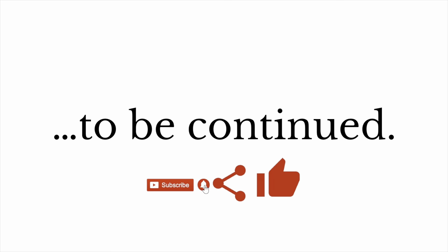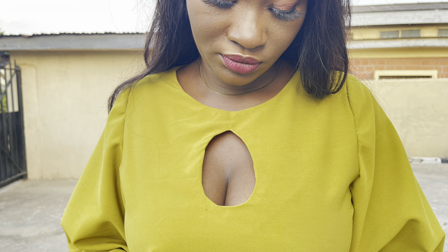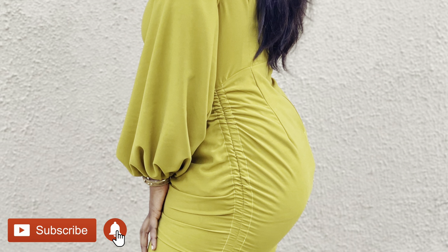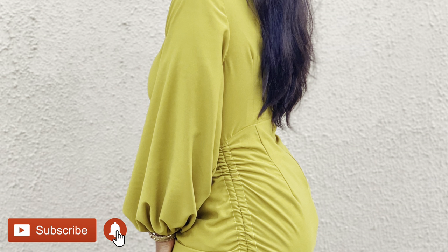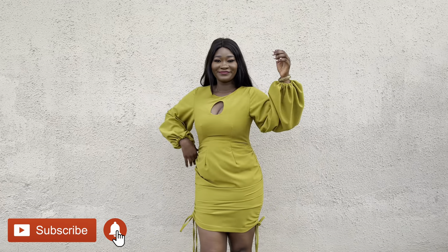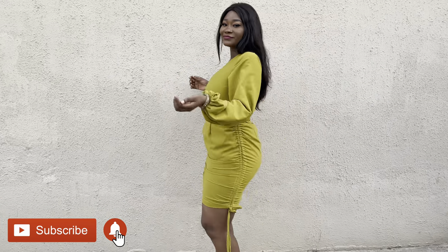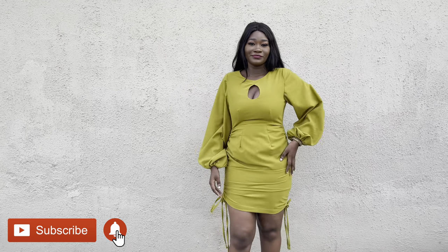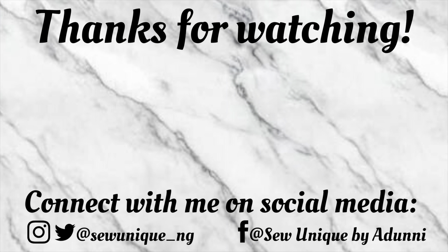Thank you so much for sticking with me to the very end. I hope you enjoyed it. This video will be finished next week, so turn on your notification bell and don't forget to hit subscribe and like so the YouTube algorithm knows you enjoyed it. Please leave your comments, suggestions, and feedback below — I love to read from you. If you'd like me to make the ruched skirt I talked about, let me know in the comments. Till next week, stay safe and I love you!